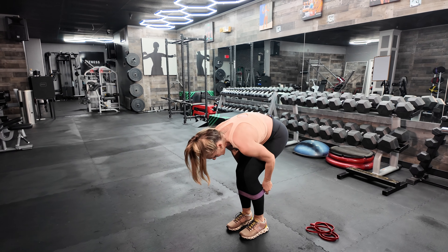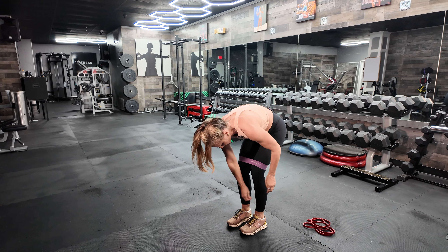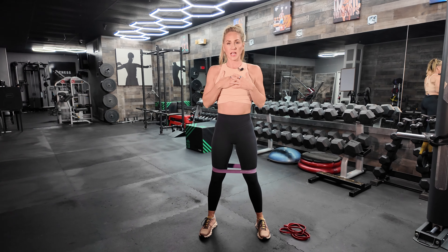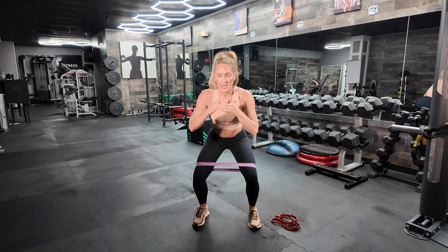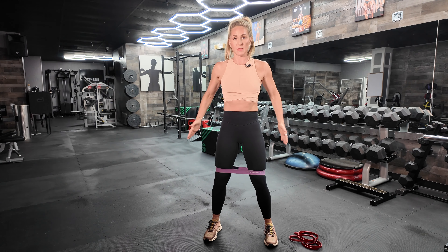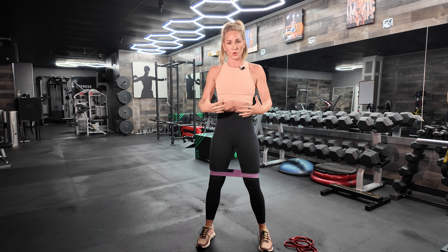Then bring the band above your knees and do some squats. Get shoulder width apart, abs in nice and tight, chest is high. As you squat, push against that band, resisting the urge for those knees to come in. Keep your weight back in your heels, core engaged, and lower. You've got 15 of those.